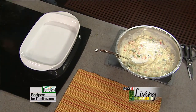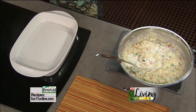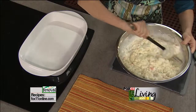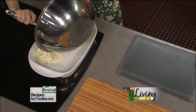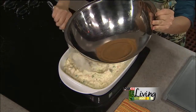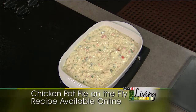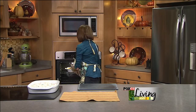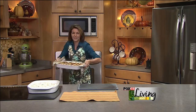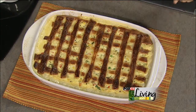This looks fantastic. In a nice big casserole dish sprayed with cooking spray, in this mixture goes. Then I take a tube of crescent rolls — I love using the seamless dough, but if you don't have it, just lay it out flat in a rectangle, take a pizza cutter, and make crisscross strips to form a lattice. And it is absolutely gorgeous — that's your crust. Just the roll of crescent rolls laid in strips on top, nice and bubbly and delicious. Chicken pot pie on the fly.